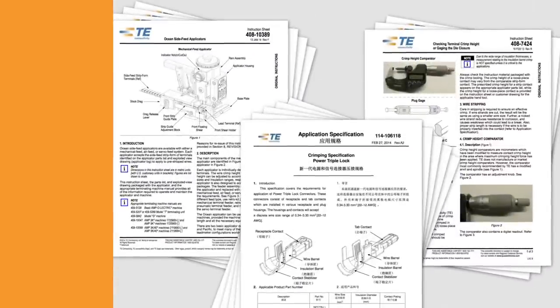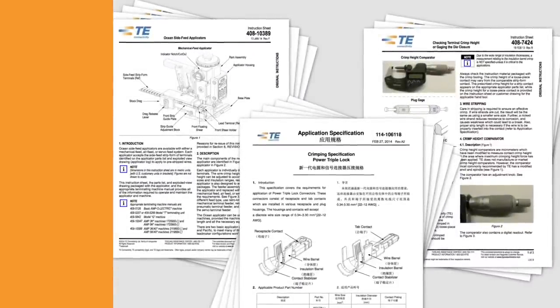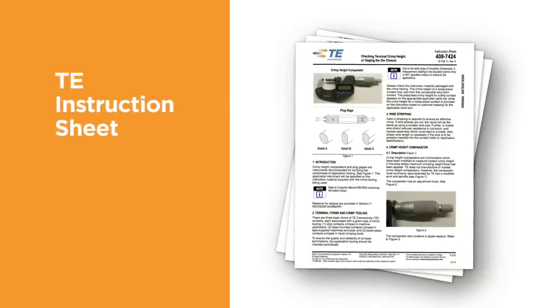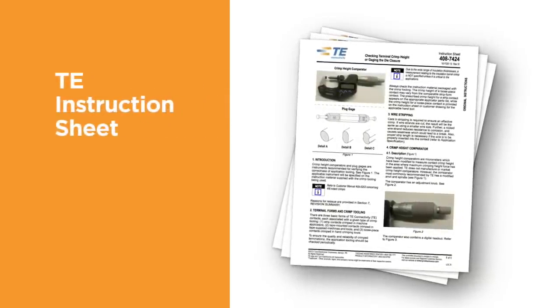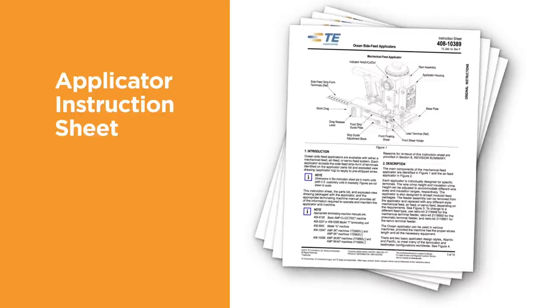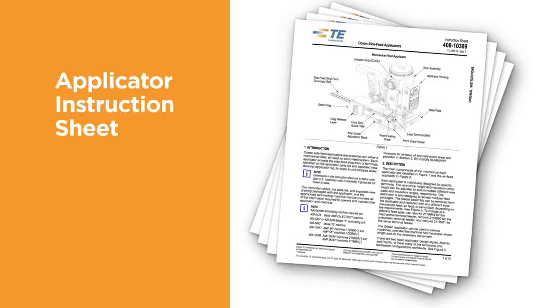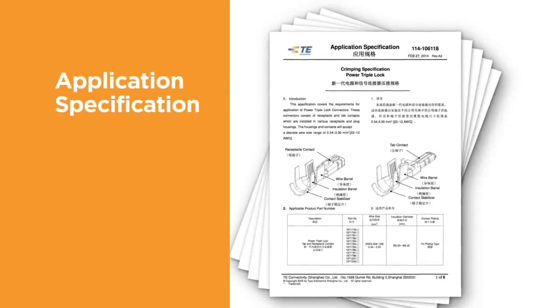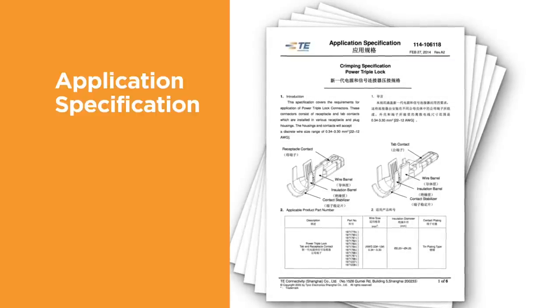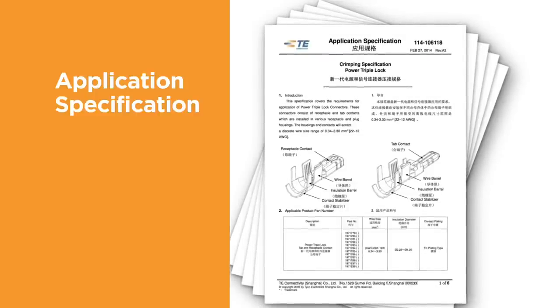The log sheet and other documents provide valuable information about how to properly measure crimp height and how to maintain your TE applicator. The TE instruction sheet contains instructions that explain how to measure the terminal crimp height, the use of go/no-go gauges, and other measurement techniques. The applicator instruction sheet contains instructions about how to properly set up, adjust, and use the applicator. The terminal application specification contains information about how to apply the terminal, including inspection of the finished crimp, strip length, wire size, and the recommended tooling.